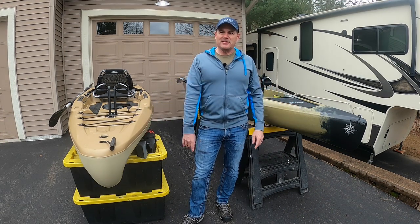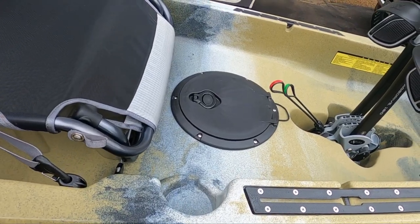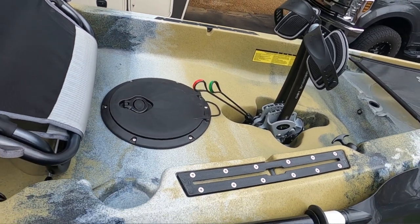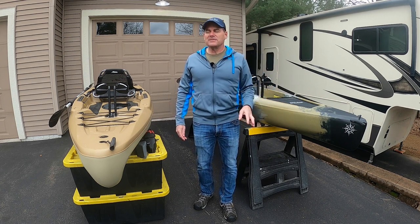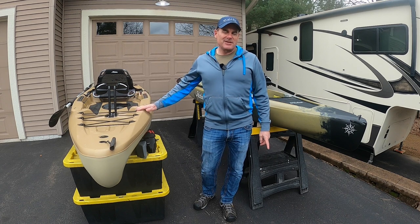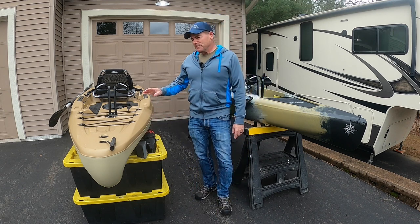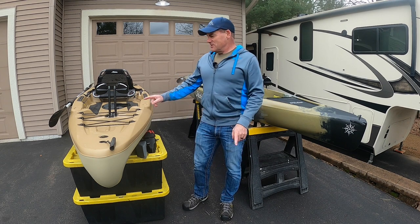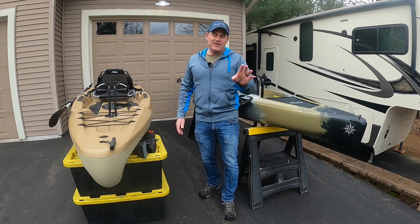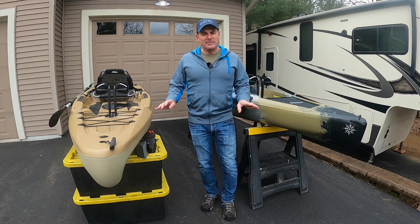So why did I switch? It comes down to one feature — basically that thousand-dollar Mirage drive difference. The Compass has reverse and the Passport doesn't. Here's where reverse really helps when you're fishing: the way I fish, I'm moving around, casting, trying to follow some contours. When you get into a big fish, that fish is going to tow you around a little bit, and you have no way to resist because you don't have reverse. I've actually had fish tow me into some logs and I ended up losing the fish. So for me, I wanted the reverse. You can pop the Passport drive out, flip it around and pedal to get yourself out, but you're not going to do that when you're fighting a fish — it takes too much time.